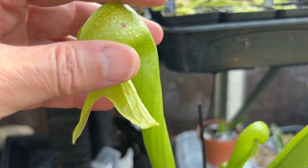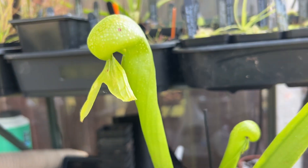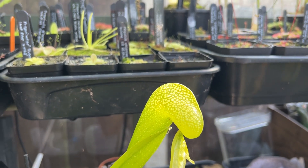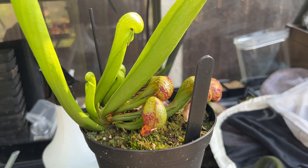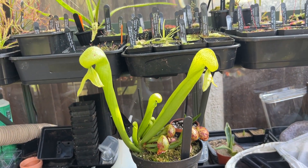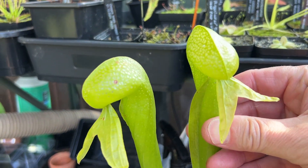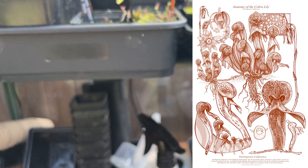The darlingtonia is from northern California and not only can it survive the cold, it actually likes to have cold roots. I put ice blocks into its roots to keep it cool — it likes full sun but really cold roots because it's used to living in very shallow runoff water coming off the mountains. The colder you can keep it through summer days the better. It's a truly magnificent plant, one of my favorites alongside the arisaema.